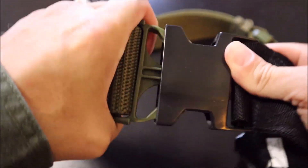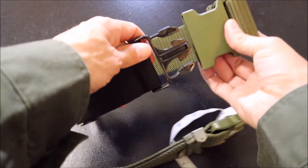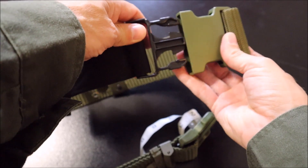However, some of them just aren't going to be a correct fit. As seen here, this is a Condor GI style pistol belt, and they just don't line up. So I may have exaggerated just a little bit on that opening.